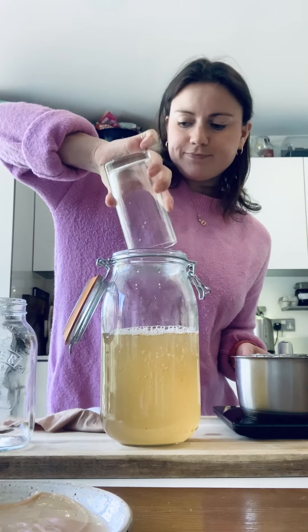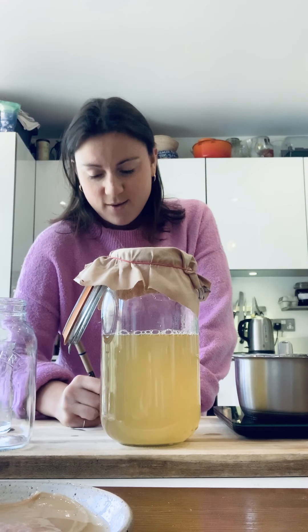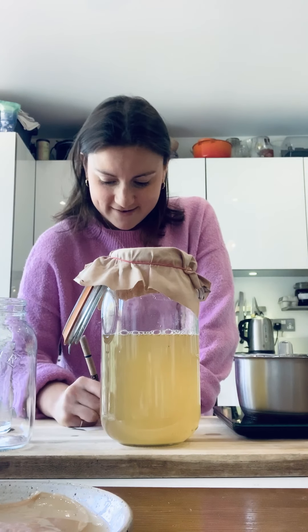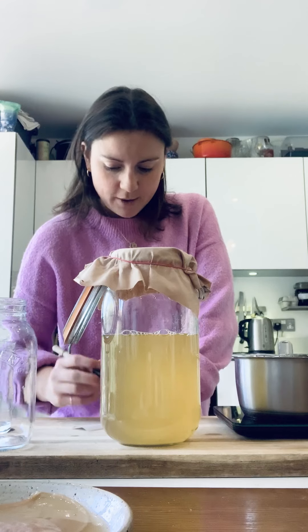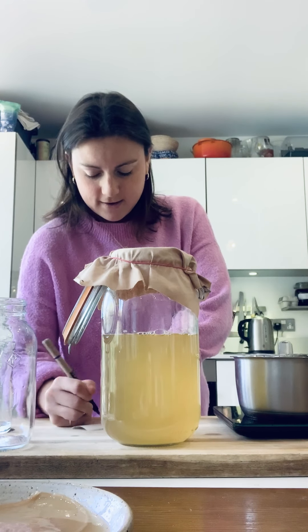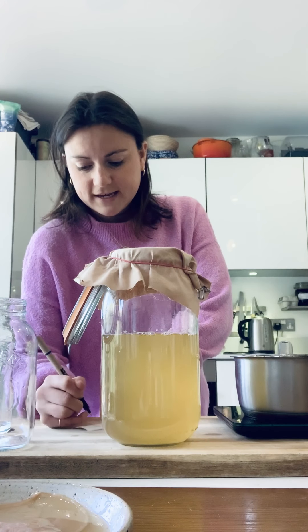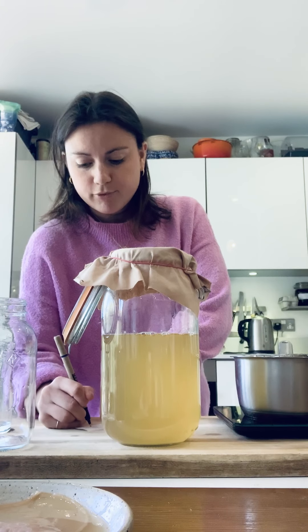So very simply, I'm just going to pour in my scoby, pop the cloth over the top, seal it with an elastic band, and then I'm going to label it. I'm going to label this one 'Virga' — so this is going to be my Virga brew, and I'm probably going to drink it in 10 days' time with a Virga in hand. I'm going to write the date — the 7th of May — and note that I used 7 grams of tea, 70 grams of sugar, and it's a one litre brew.